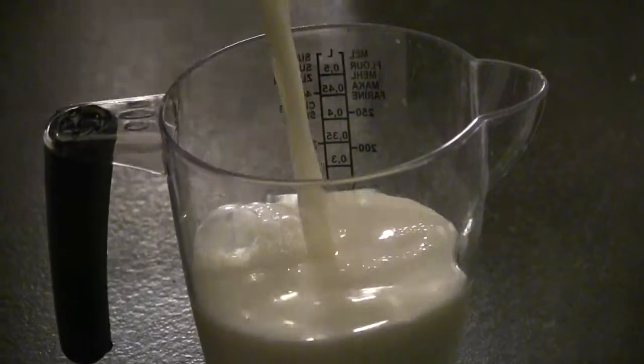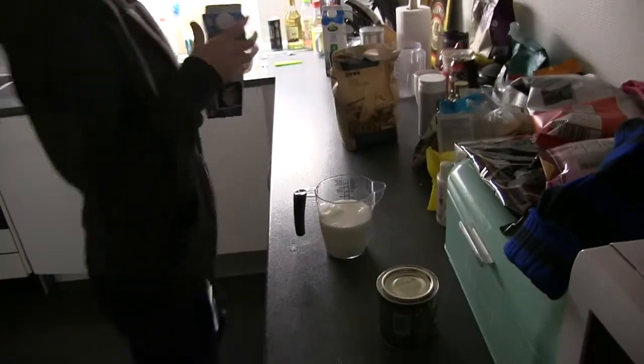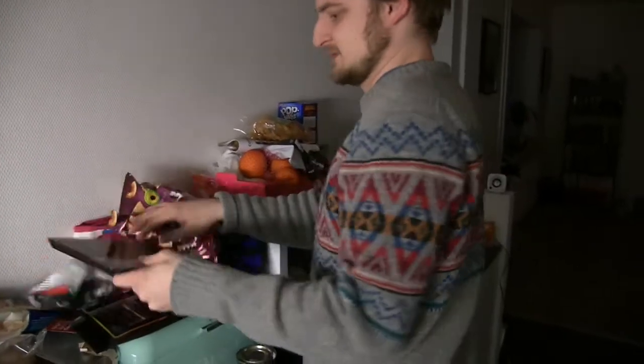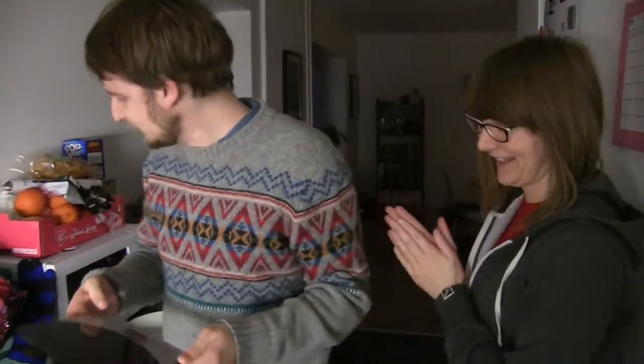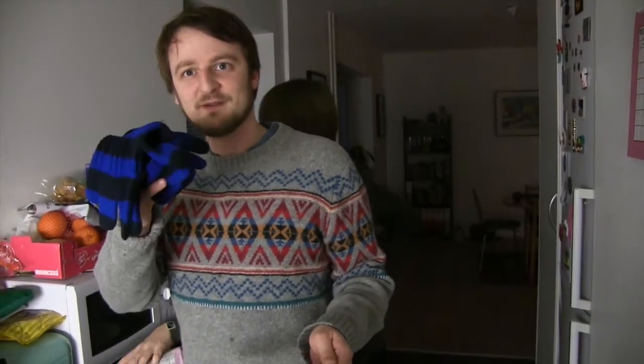We need 100 grams of flour. 100 grams, that will require scales and luckily we have some. Oh, here they are. Under the gloves. These gloves belong to my housemate, Matt Boyle. His gloves are now famous.